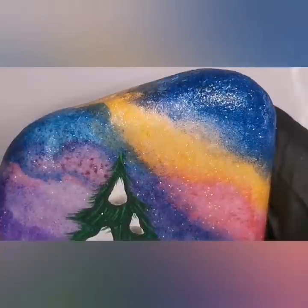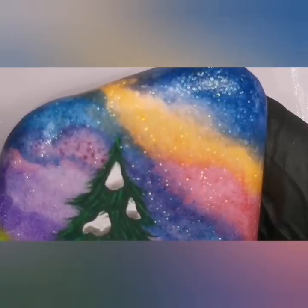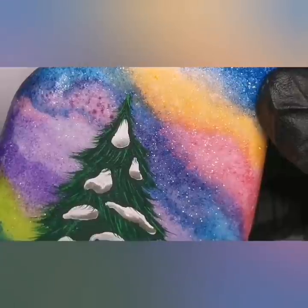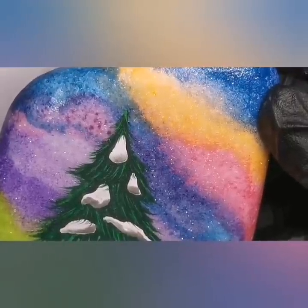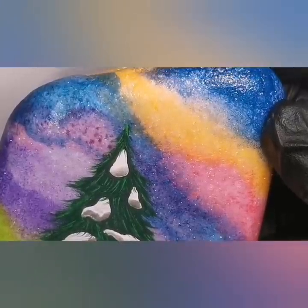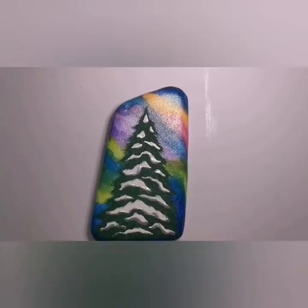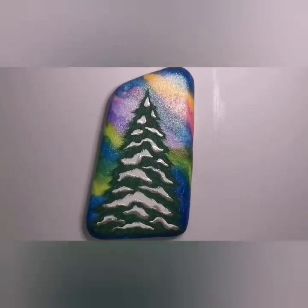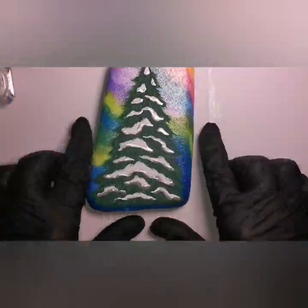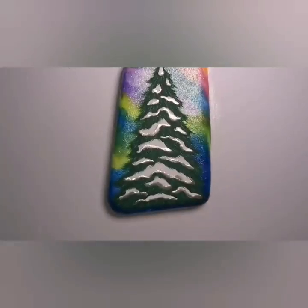I apologize because I sometimes forget you guys can't see what I'm doing — I don't mean to hide anything from you. You'll see all the texture I'm talking about in the end. It really does make a difference to have those two different shades of green, and you'll see all of this way better — it gets magnified under the resin.